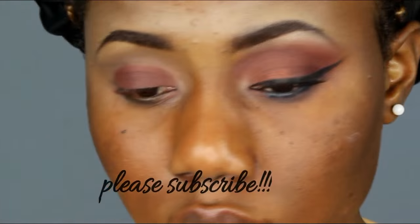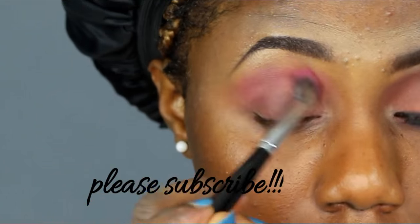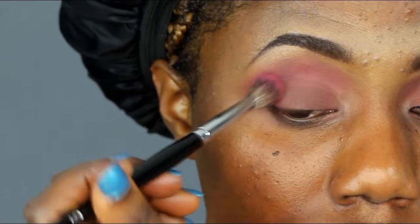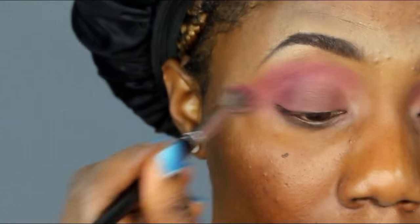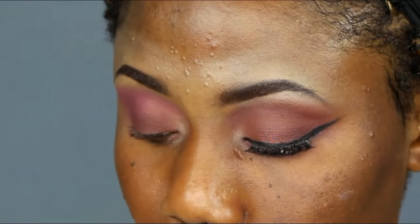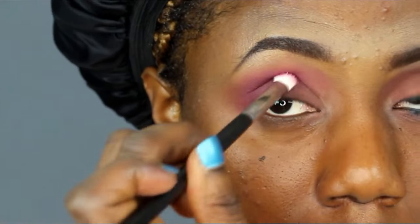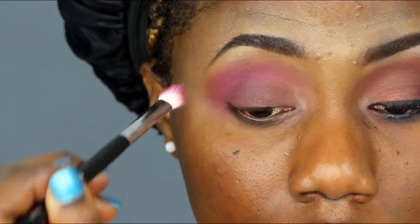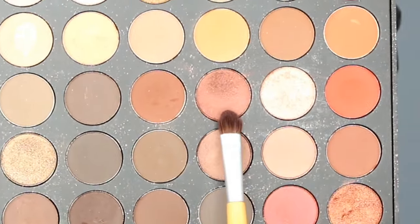Now I'm taking something like a pink, close to purple, and putting it in my crease. You guys want to blend out your eyeshadow so you don't want it to look patchy. Still using the pink eyeshadow, blending it into the outer area of my brow. Blend, blend, blend, blend.